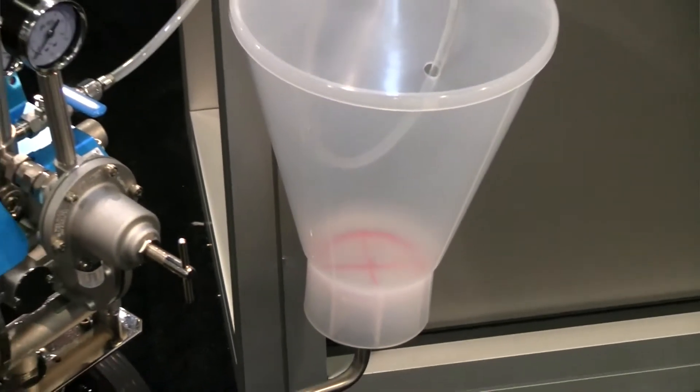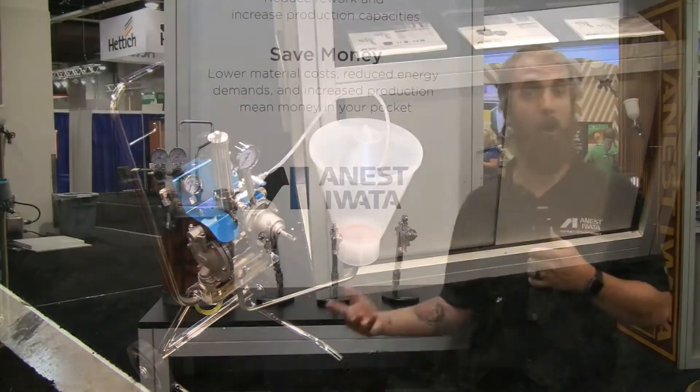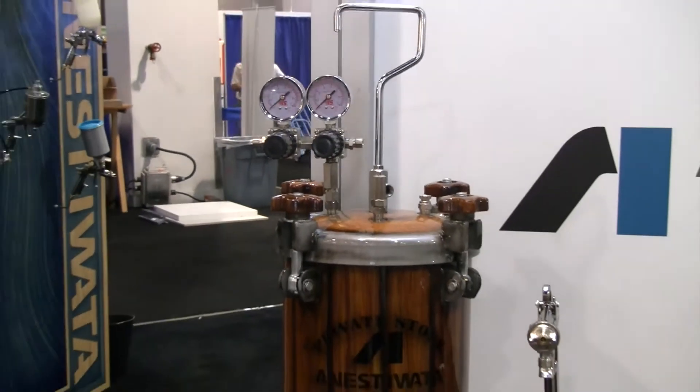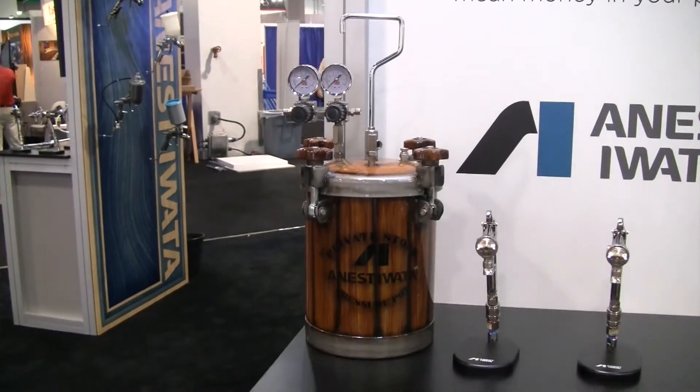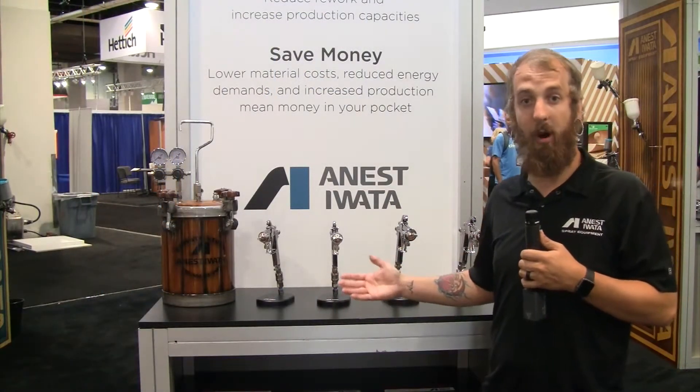It can also come in a pail mount on a five-gallon bucket, the cart mount, or a wall mount. And this right here is our PT-10 — it's our two-gallon pressure pot, more so for when you're not being mobile. And right here we've got our pressure guns that are part of the show special.